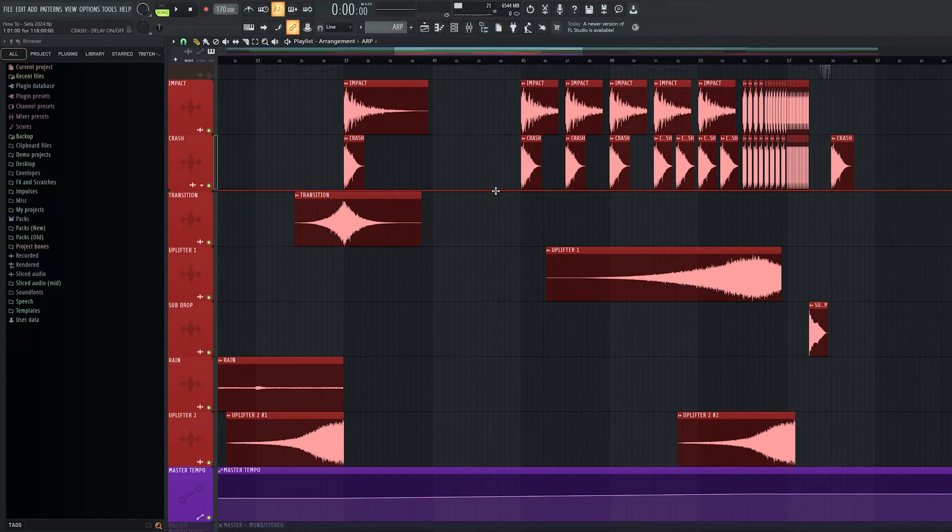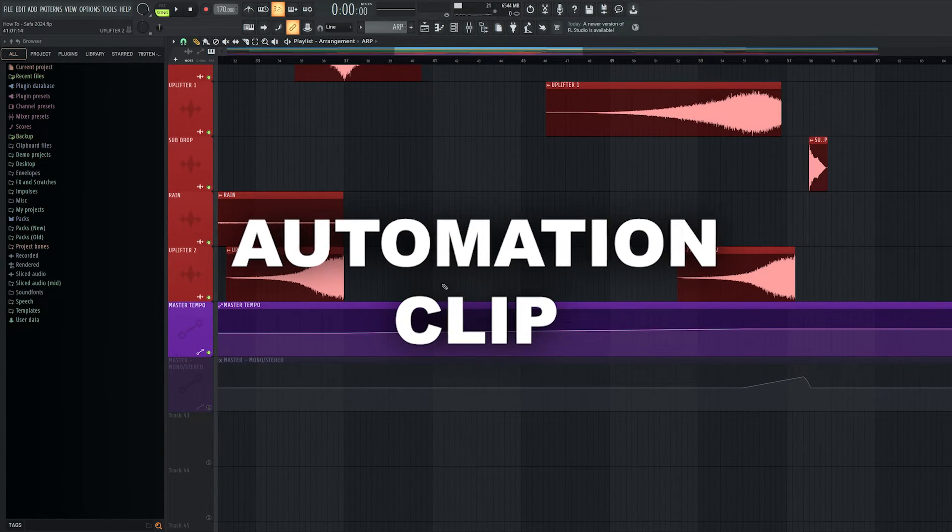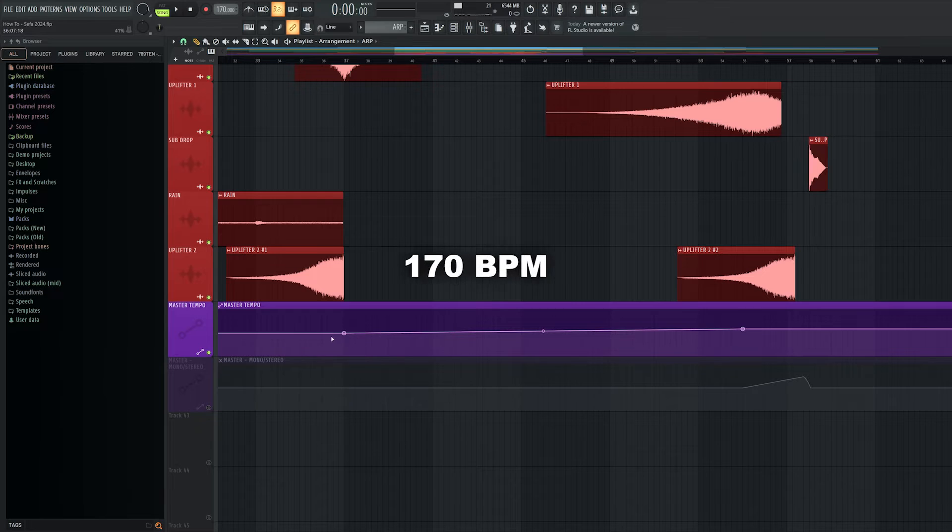Now back to the tempo thing. As you might have noticed, I've created an automation clip which slowly speeds up the track in the build-up from 170 BPM to 190 BPM, which is the speed of the drop.